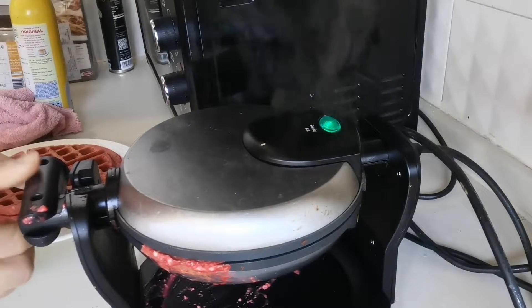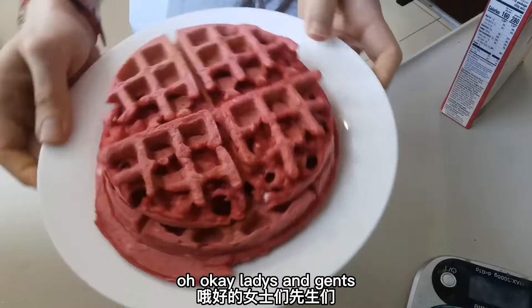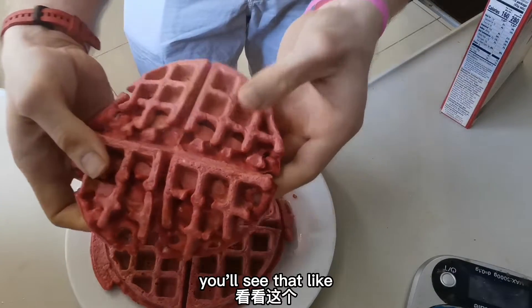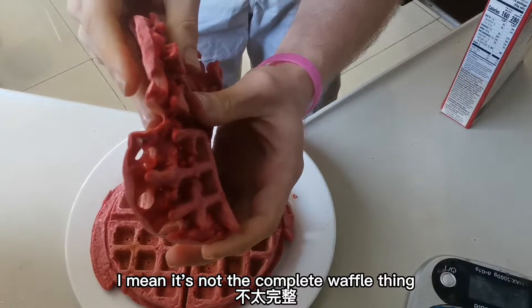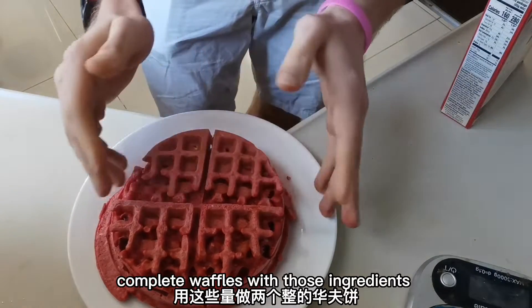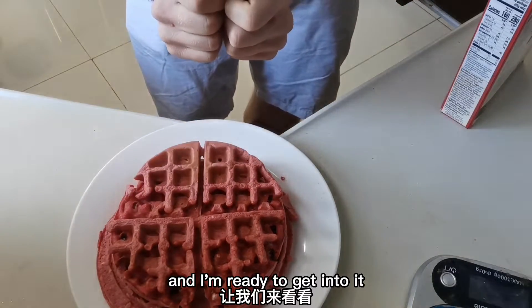I see the green light — it gave me the green light because it's ready to go. Ladies and gents, we have ourselves some red velvet waffles. You'll see that this one isn't the complete waffle shape, but that's because I had a little issue. Depending on the size of your waffle machine, you should be able to make two complete waffles with those ingredients. Needless to say, this looks amazing, and I'm ready to get into it.